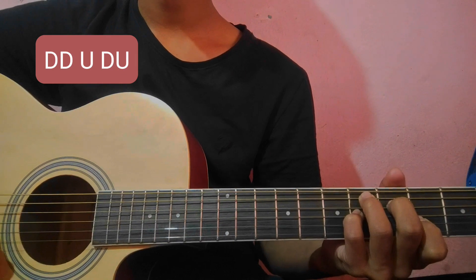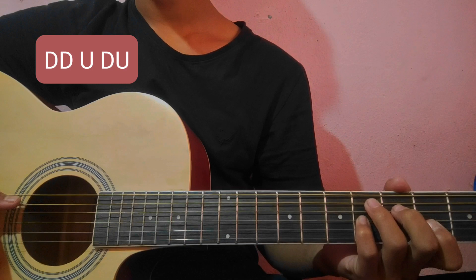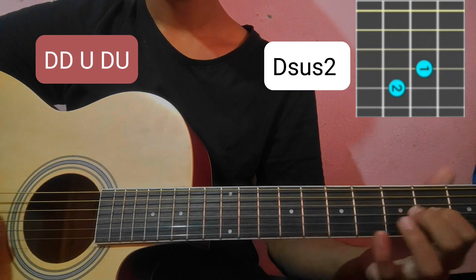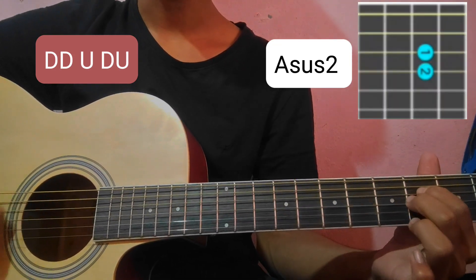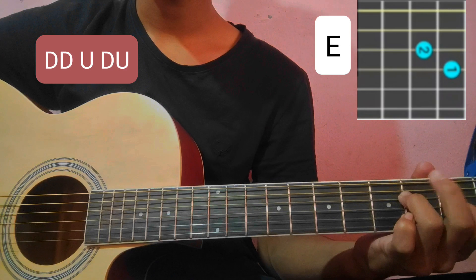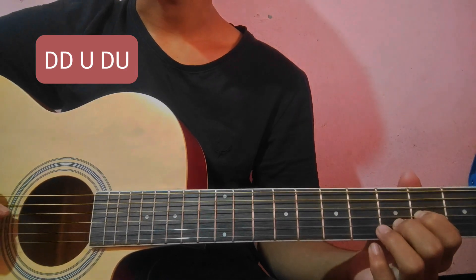So the second line is going to be done, and the third line is Dsus2 and Asus2. Then E open, and then the middle finger is going to be done. So these lines will be done.